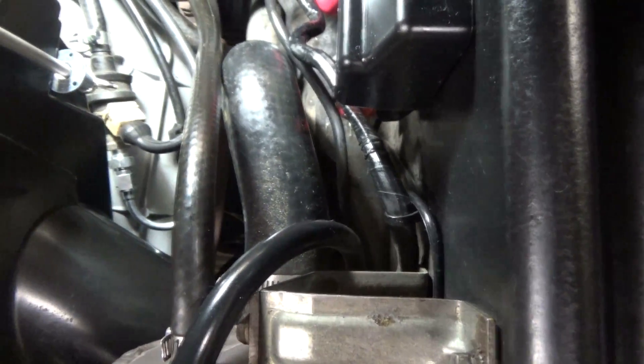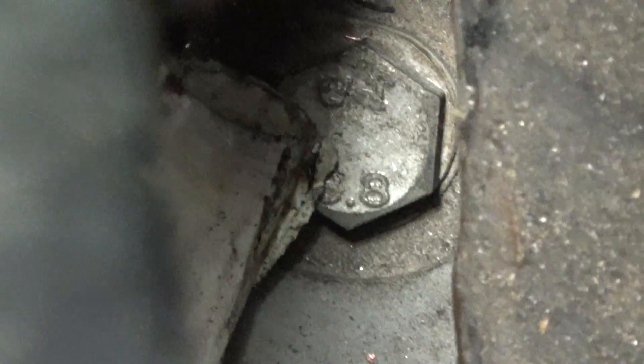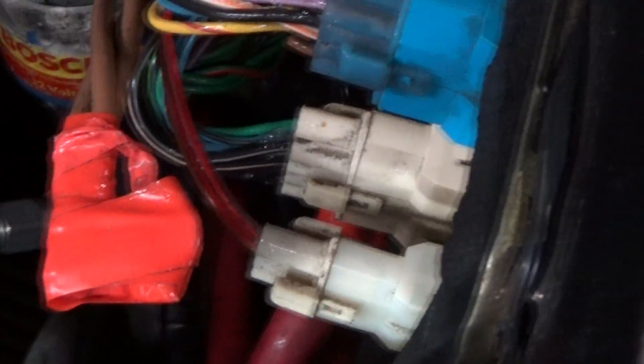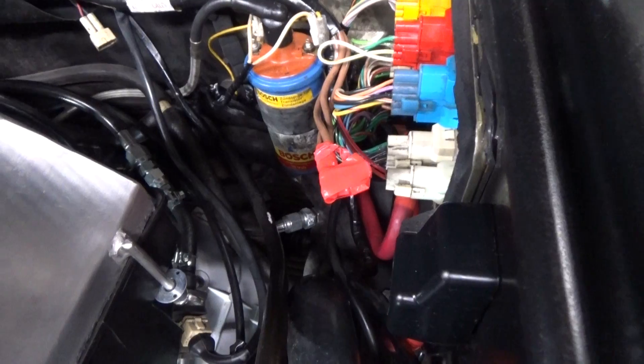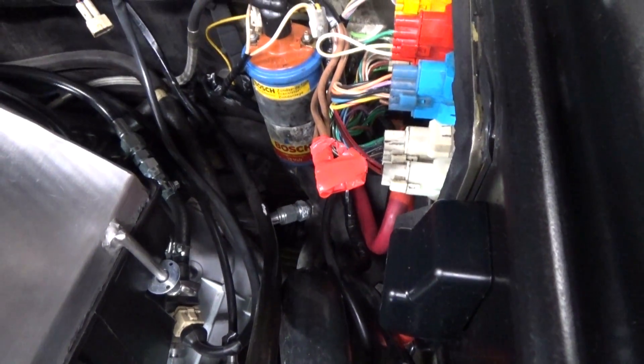If you saw my first episode of Get Grounded, you'll see that I relocated the connection point for the battery ground from the trailing arm bushing bolt down to the transmission. There is a ground wire right here and I preserved the original ground wire like I always do. It's still there — I just have another ground with zero gauge wire going down to the transmission.